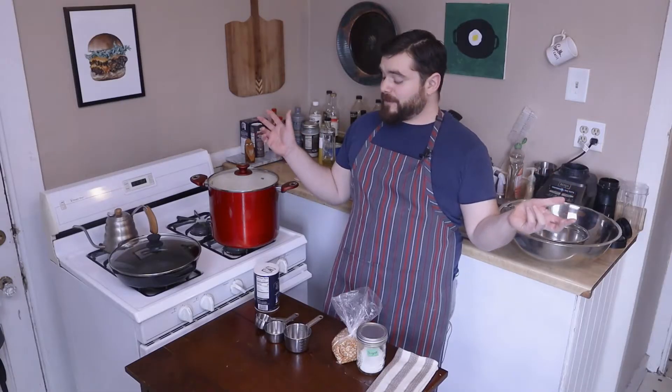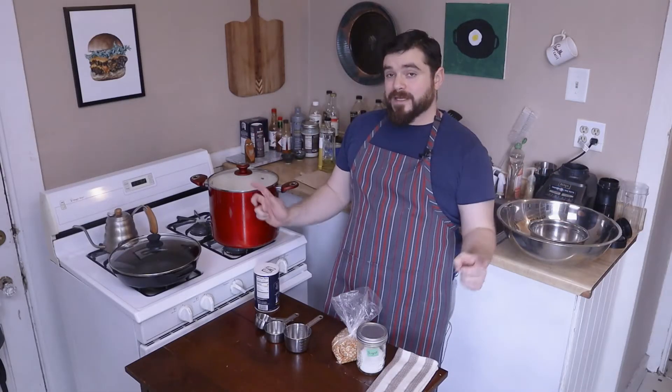Kettle corn — what do we need to know? The ratio I like to use is one part sugar, two parts oil, and four parts popcorn.